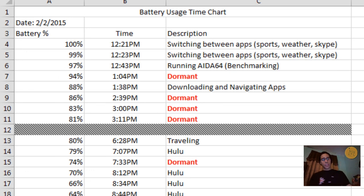I always love to include a battery usage chart in my reviews, so I have an Excel sheet tracking battery usage and charging. For any device we buy nowadays the battery life is a key question. I started at 100% at 12:21 on February 2nd. I was doing light switching between apps like sports, weather, and Skype. After about two minutes it went down to 99%, then running benchmarks brought it to 97%. When dormant with the display still on it dropped to 86%, and after a good hour it was still at 81%.